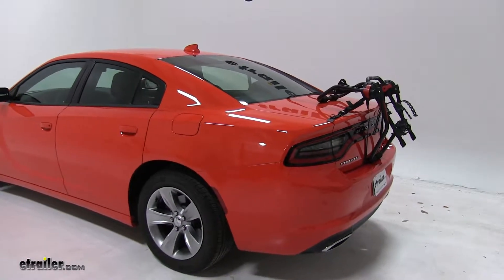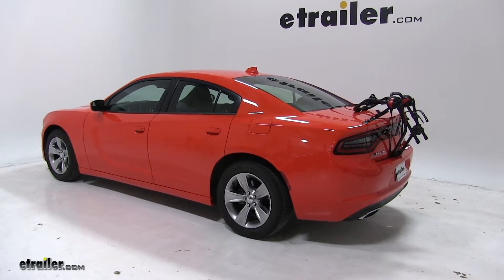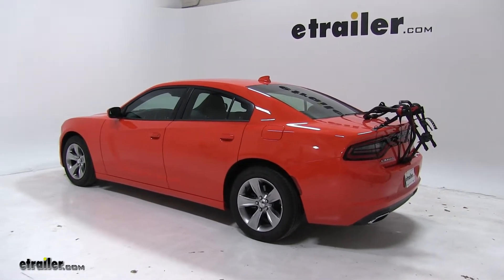So that's going to be our completed look at the Yakima HangOut 2 Trunk Mount bike rack, part number Y02-637, on our 2018 Dodge Charger.